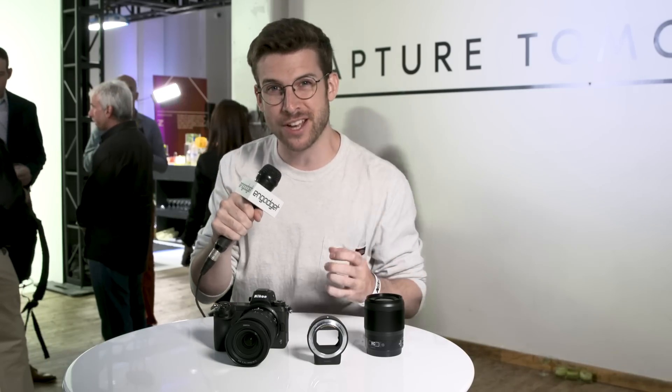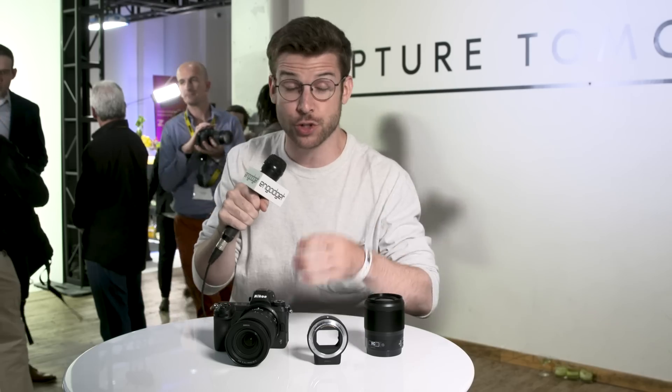What's up everybody, my name is Evan Rogers and I'm here in Chelsea in New York City to check out Nikon's new mirrorless cameras.